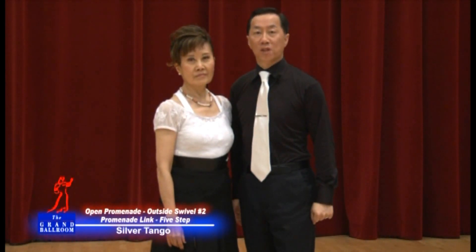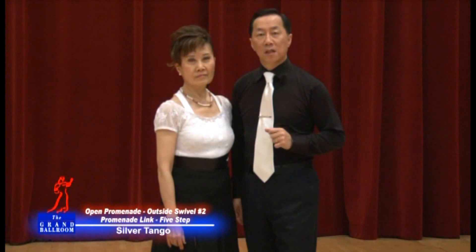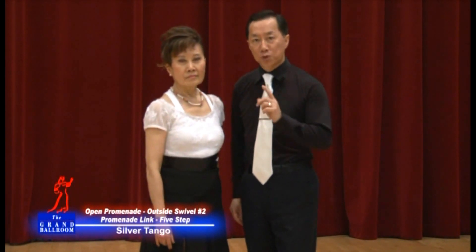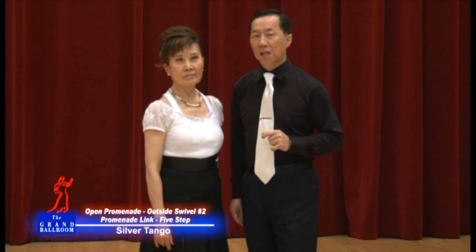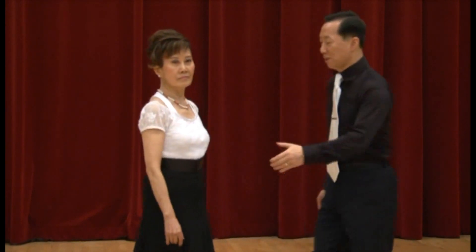The first group in our silver tango will start off with the walk and progressive link, the open promenade, dancing an outside swivel method two, which the man turns left, a promenade link and a five step. I'm going to show it to you first with Linda.